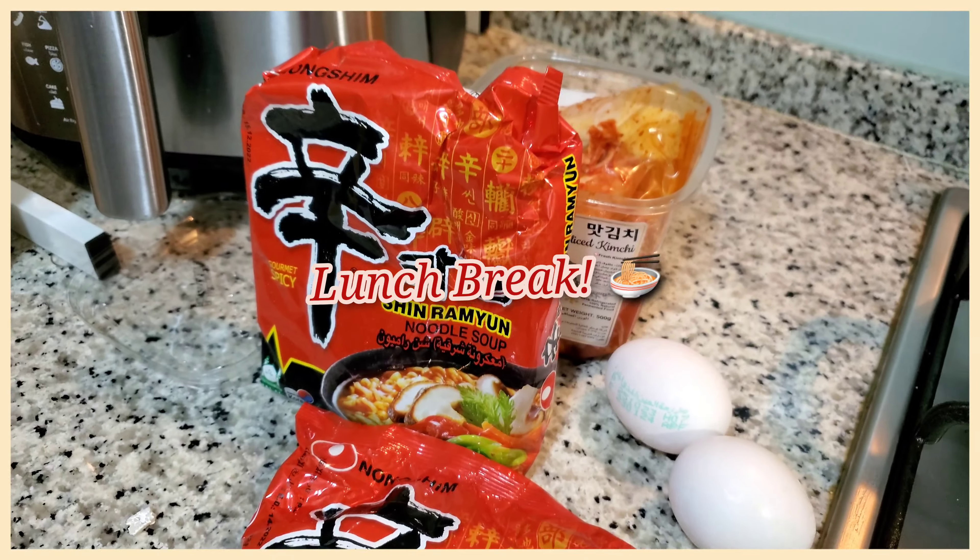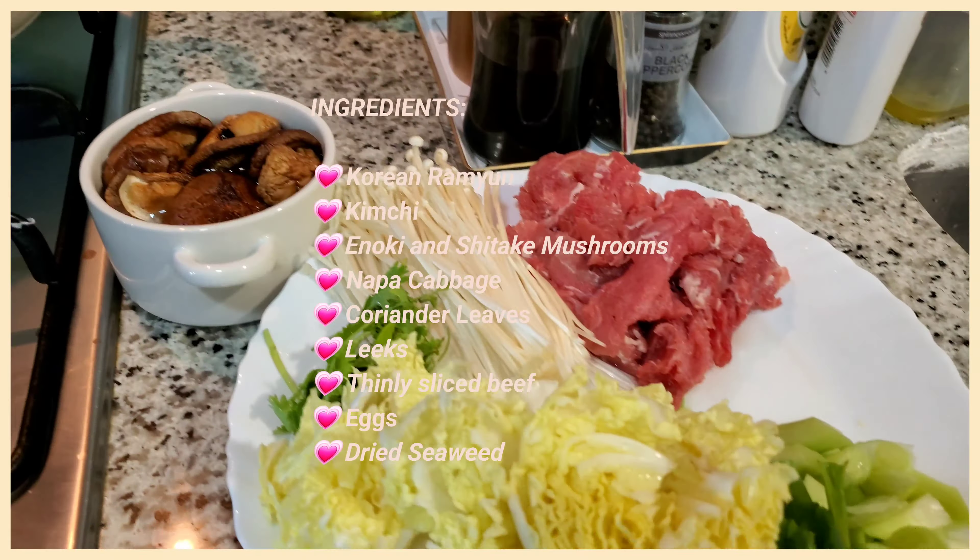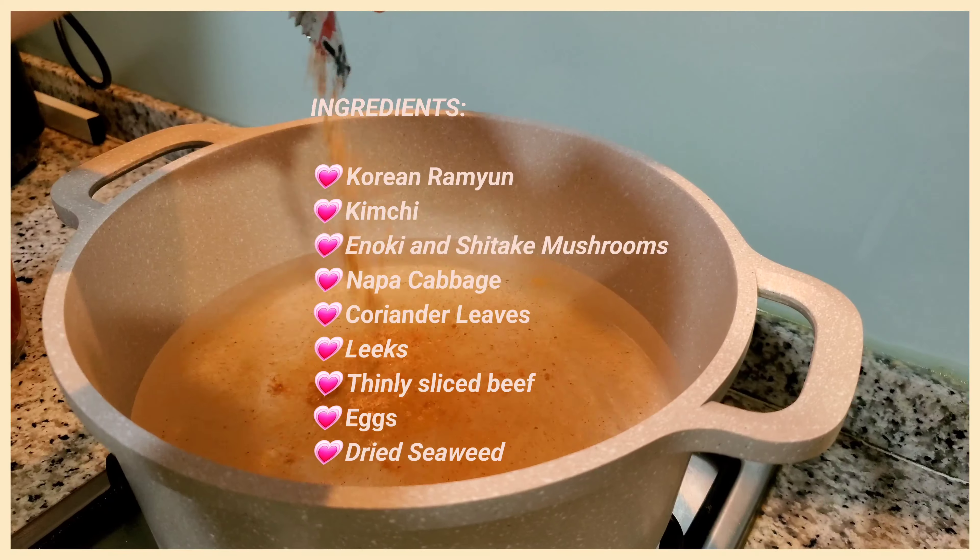It's lunch break time and mom and I decided to make one of our favorite meals — ramyun. Here are the ingredients and the process of making it.